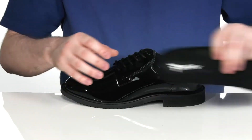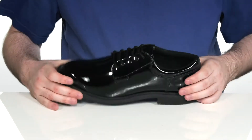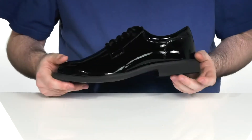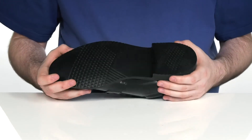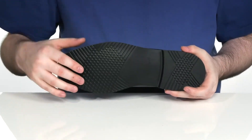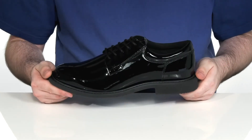It's also got a moisture-wicking lining in that textile on the inside to keep your foot feeling super fresh. The outsole is a single density polyurethane design with that nice man-made look. It's got a little bit of flex with slip-resistant tread to keep you steady.